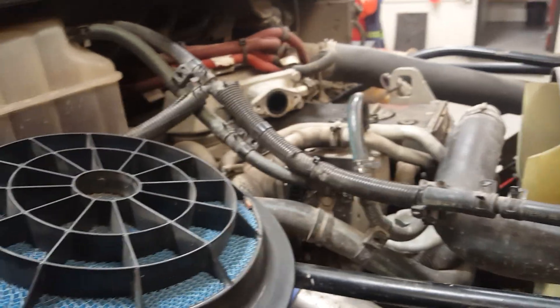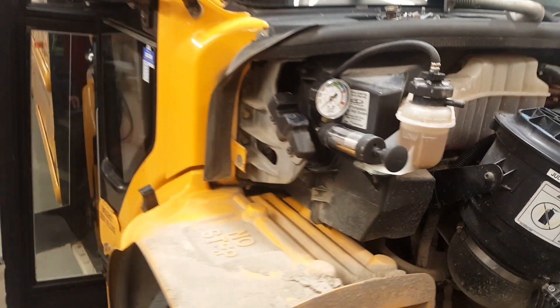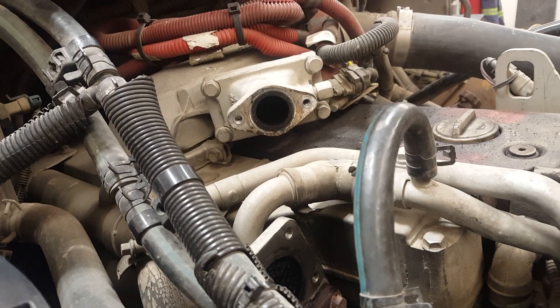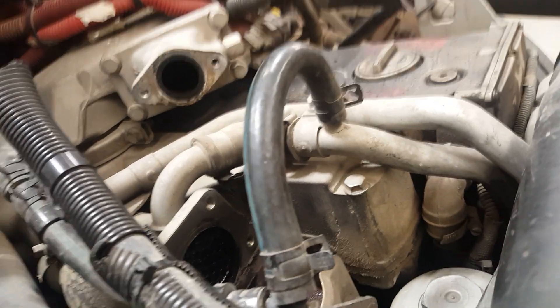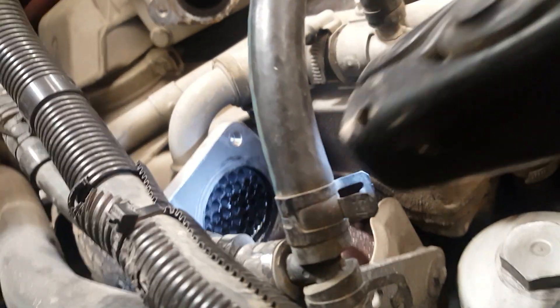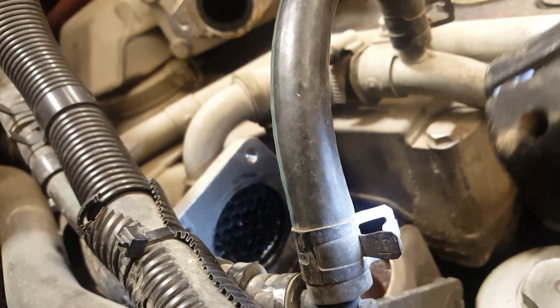We're looking at a 2006 Thomas C2 conventional yellow school bus with a Mercedes MBE 900. We've got white smoke on the tailpipe, especially when it's hot under load. We found no external leaks when the cooling system is pressurized, so the next thing to check is the EGR cooler — it's leaking out the core.